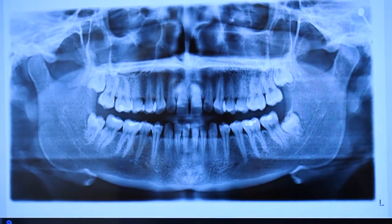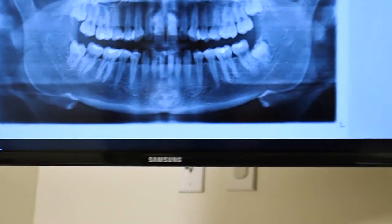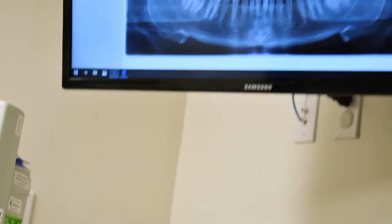We're going to get these teeth out today. Right now she's got some Versed and some Fentanyl, so she's just kind of getting sleepy. Stay tuned and we'll show you one tooth at a time.